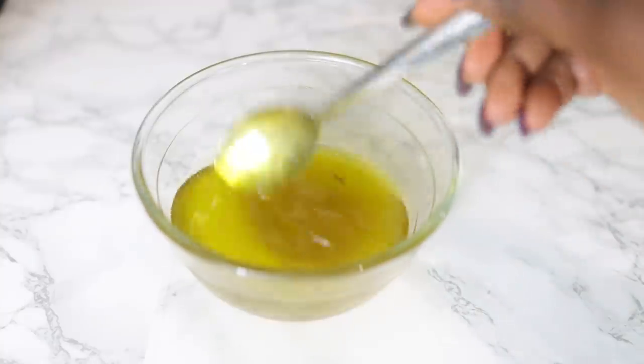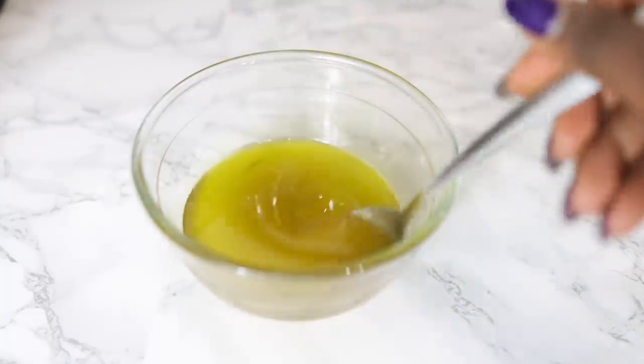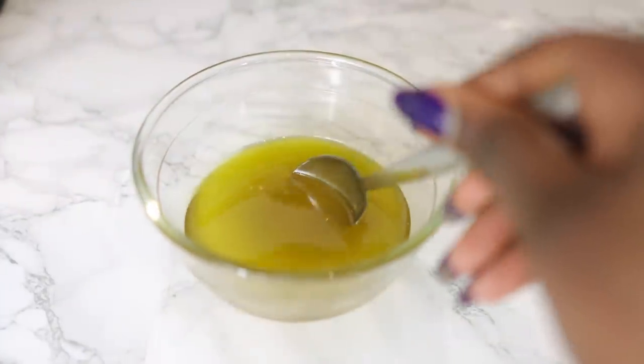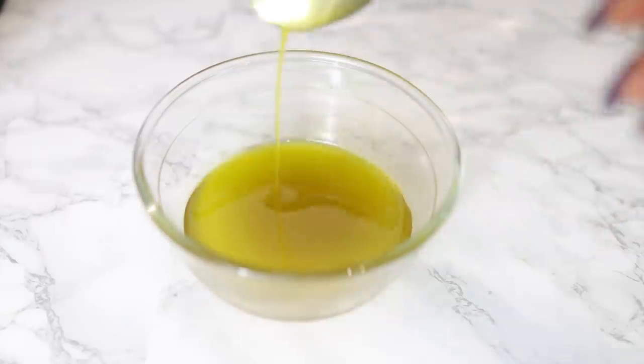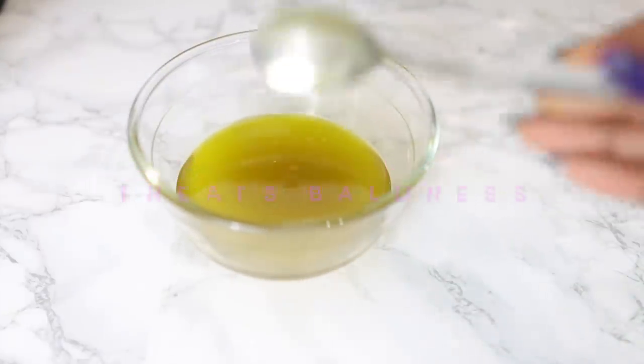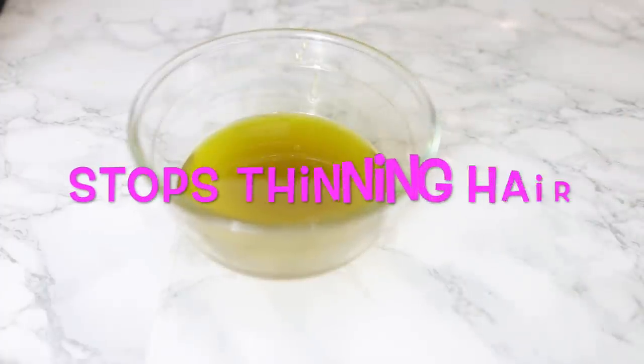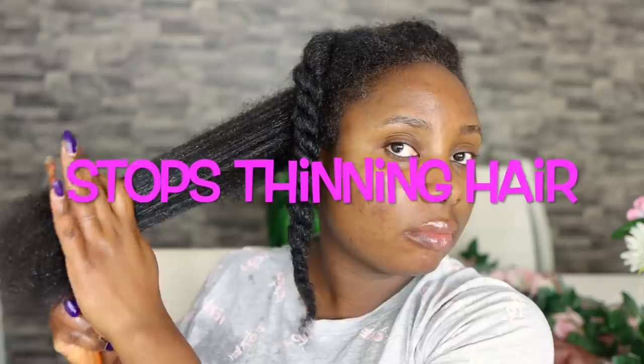Hey guys, it's Vanessa here. Welcome back to another video. Today's video is a simple hair growth oil that you can add to your regimen to treat baldness. It will help you grow hair in bald areas, bald patches, or if your hair is thinning out, falling out, or perhaps if you've lost your edges.